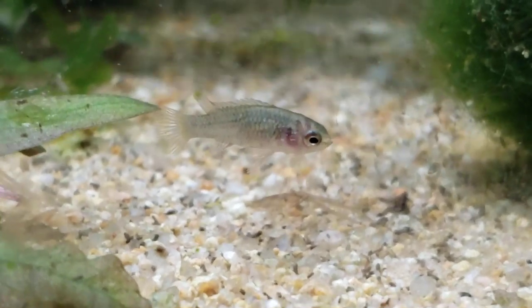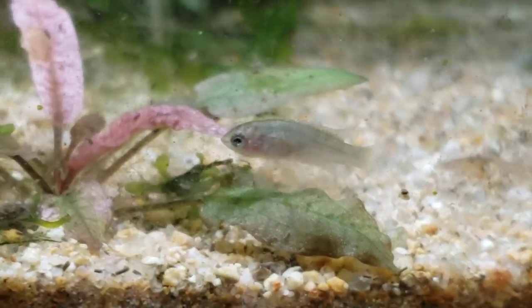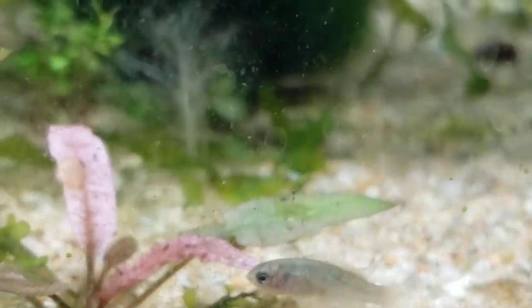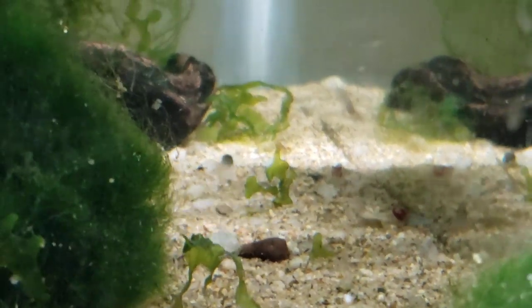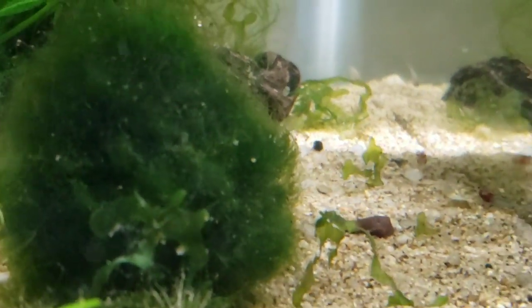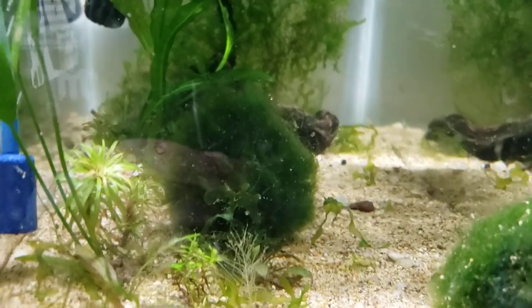It's just a great little 5-gallon nano tank feature, but you can put them in as big of a tank as you'd like. This is a young female badis. They're just a lot of fun. I highly recommend these shrimp — they're very hardy because they're a Neocaridina and they're from the cherry line, which makes them even more hardy than some of the green jades and things like that, which have gotten a little less hardy.